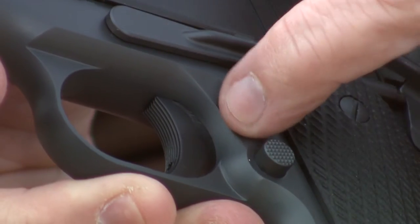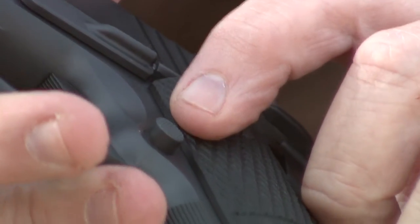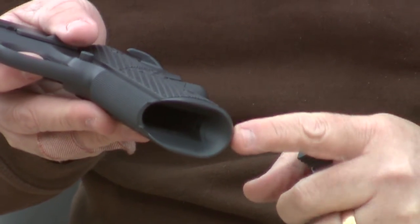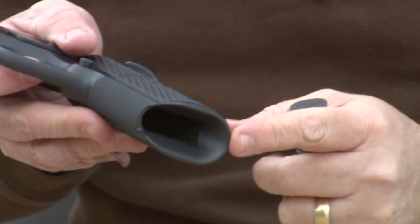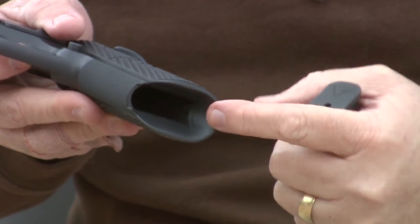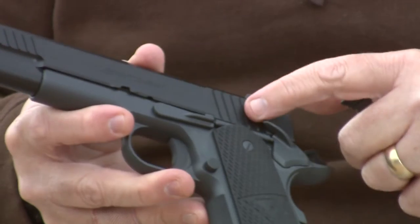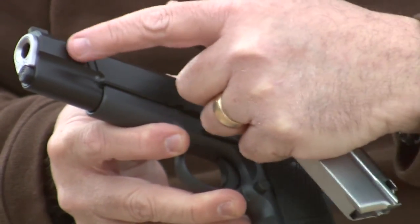Short or medium aluminum trigger. Bulletproof magazine release. Bulletproof slide stop. Bulletproof one piece round butt mainspring housing magwell. Wide cocking serrations in the front and in the back.